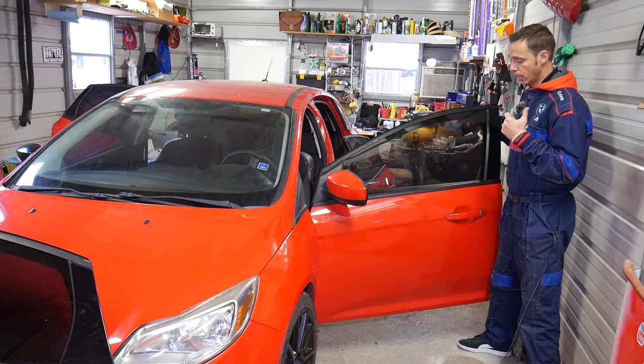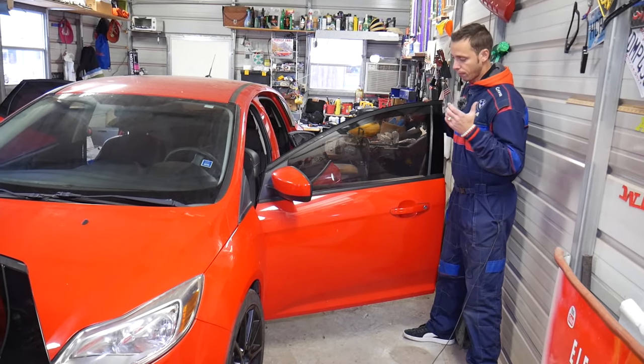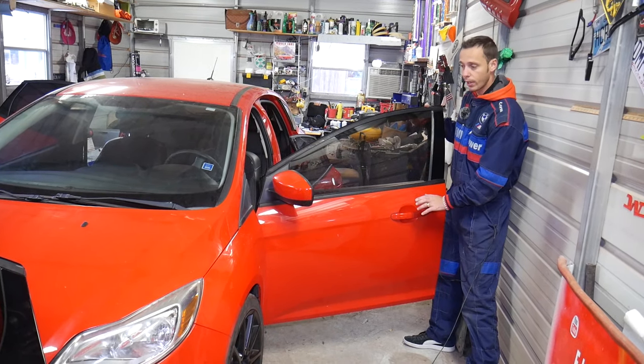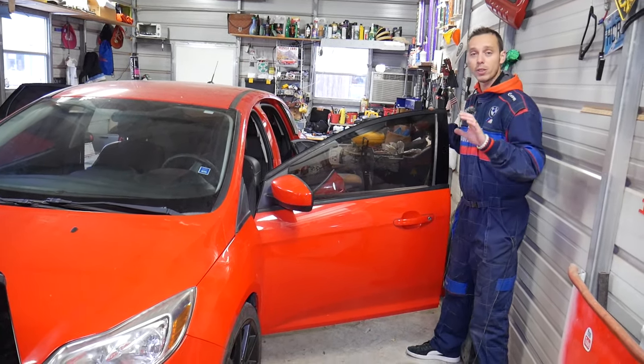When you replace a front door, you often have a cylinder door lock where you unlock and lock the door with the key. It's important to replace that part as well, so stay with us and we'll explain how to do that too.